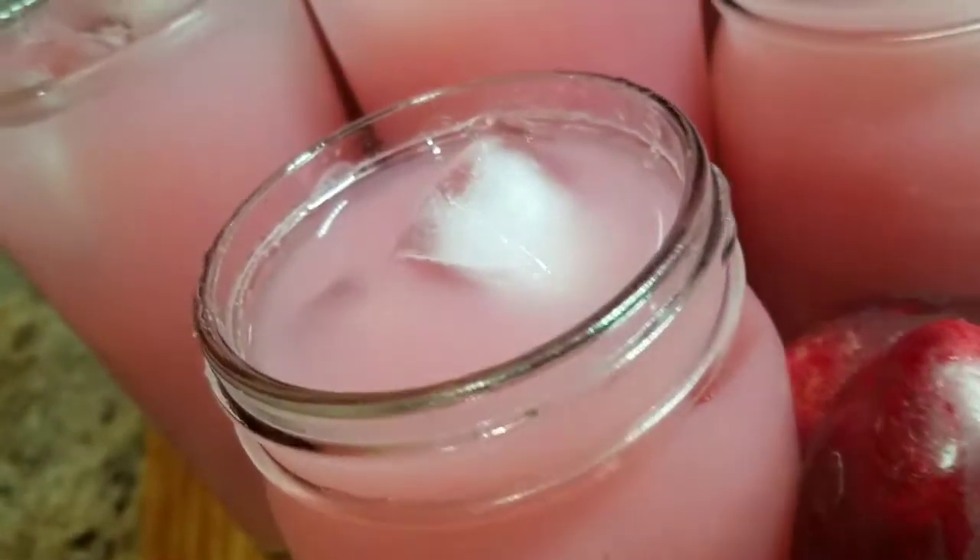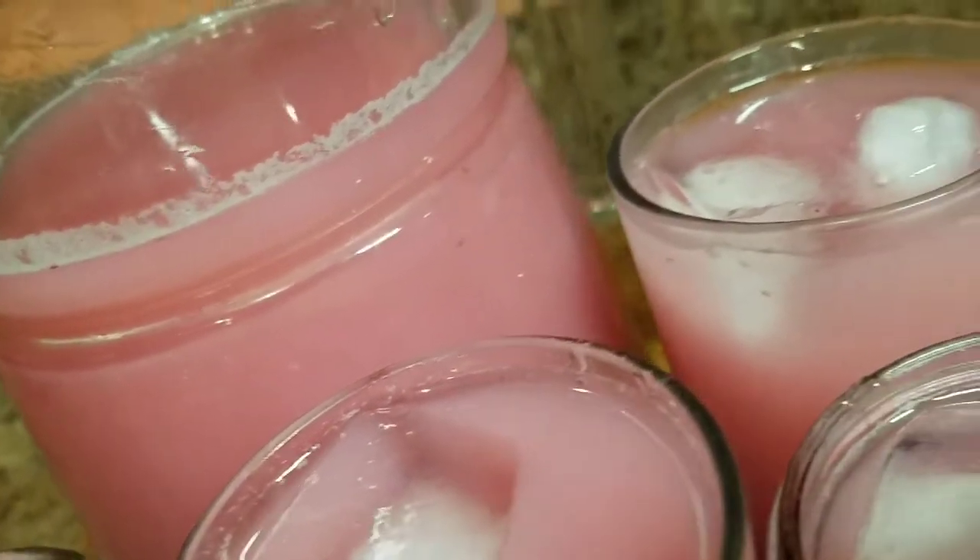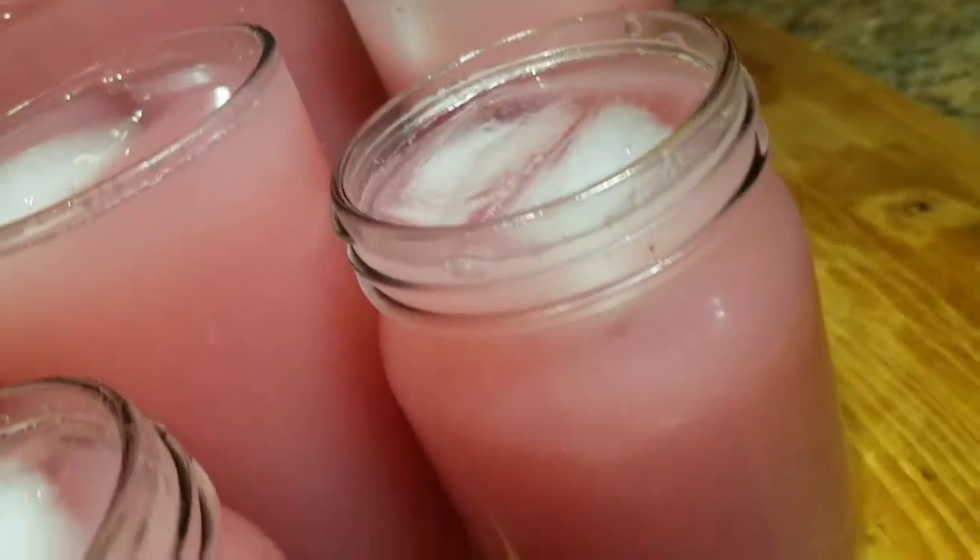Hey guys, welcome back to another video. Today I'll take you back in the kitchen with me and I'll show you how I made my OTT apple juice.